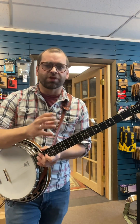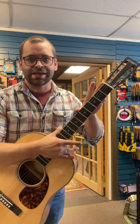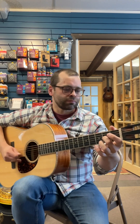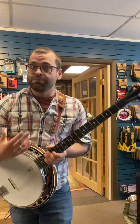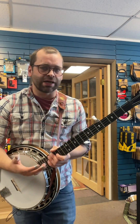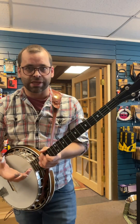Playing melodies is where the banjo will really start to separate itself from the guitar. Melodies on the guitar tend to be pretty linear and will generally stay in one section. Bluegrass banjo will play melody in a lot of different ways, but the three most common are Scruggs style, Melodic style, and Reno style.